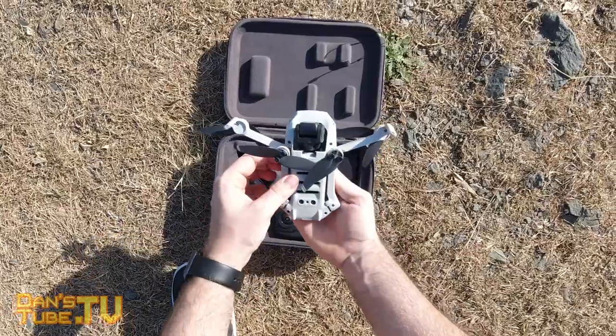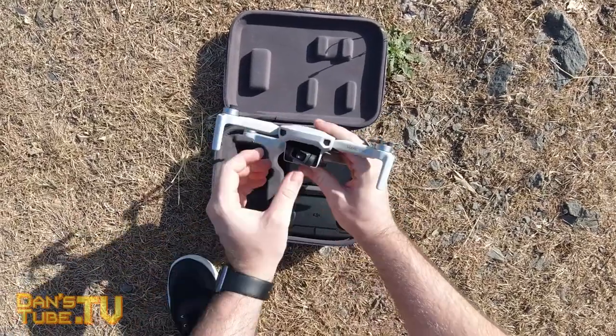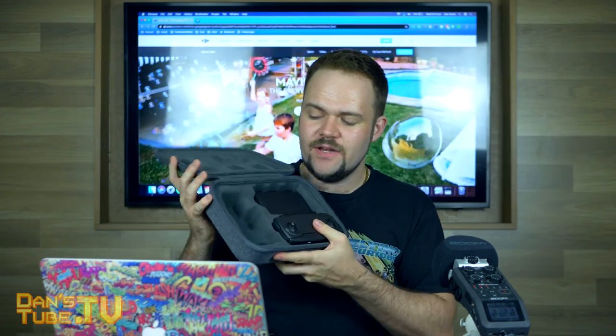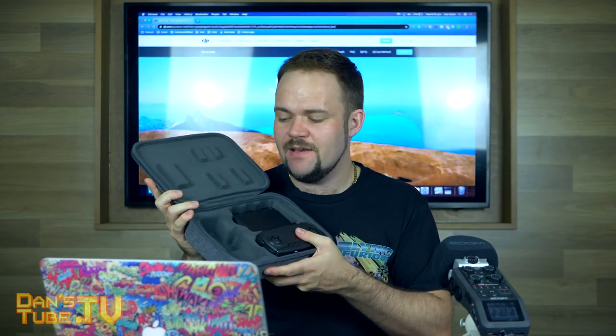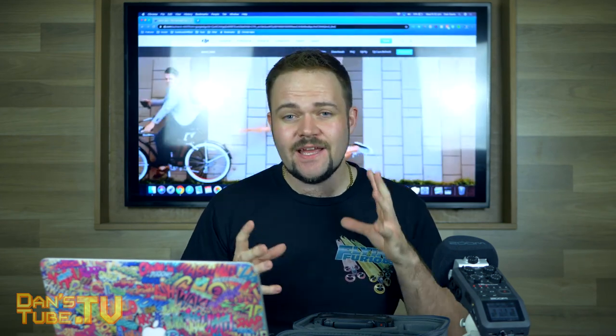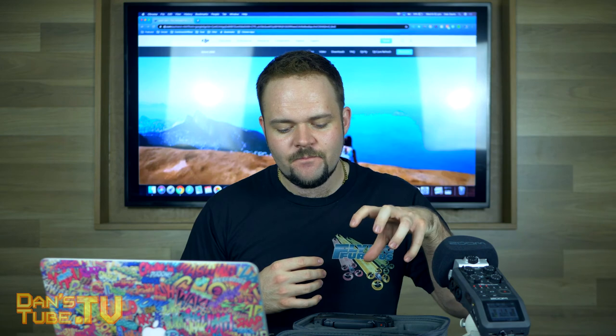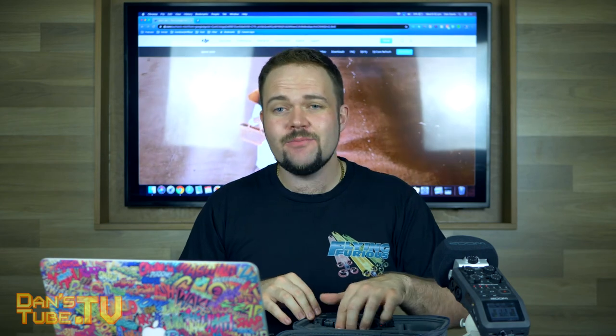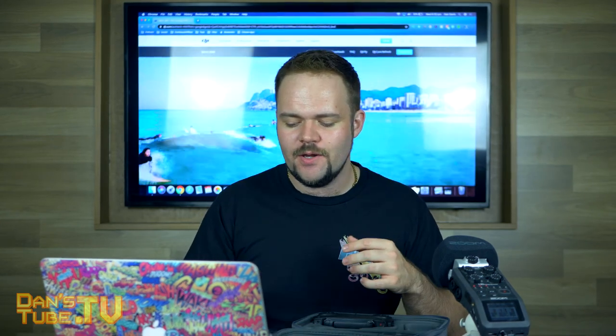The first thing to mention is the carry case that comes with the Fly More Combo. I really love the Fly More Combo because it actually includes three batteries. You get a little charging hub and this really nice case. The case is beautiful — I've been extremely impressed with its portability and build quality. DJI have done a really good job, and this one is next level. It's so well thought out, really secure, and there's even space to fit my Osmo Pocket in there.